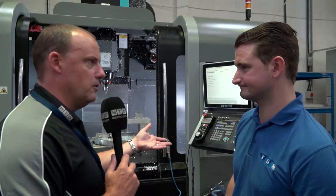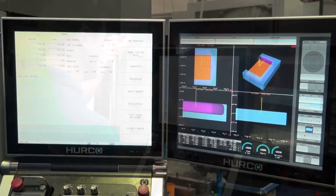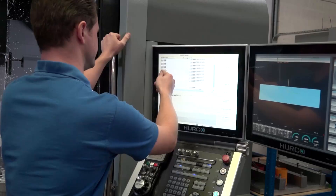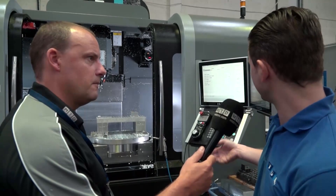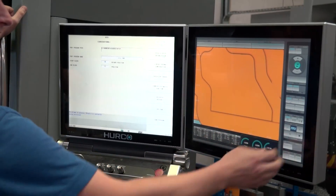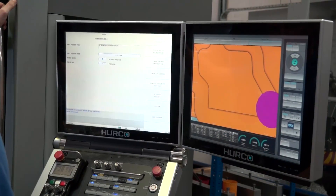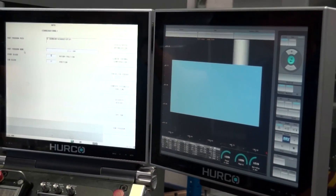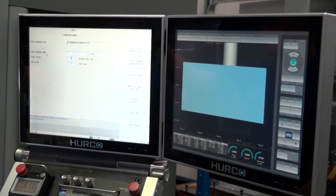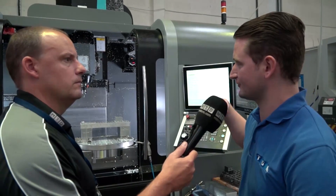The new control on this is the new Max 5 control — you've got the double screen, it's a Windows-based control. Is it more powerful, is it faster? Hurco are very well known for their conversational programming. It's evolved over the years and the whole touch screen and the things that you can do with it that you couldn't do with the old WinMax. And even if you've got the old control, the programs still fit in here — as long as it's not got the five-axis element, because each five-axis machine has different instructions from the post. So you'd need a new post or you'd program it conversationally.